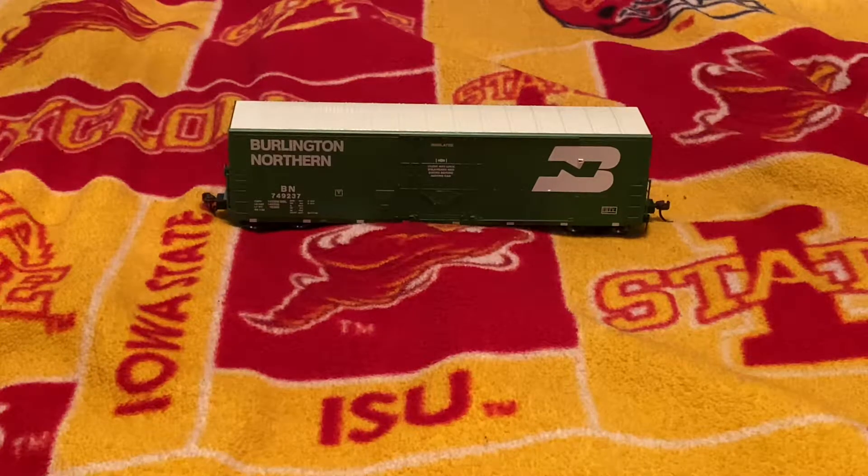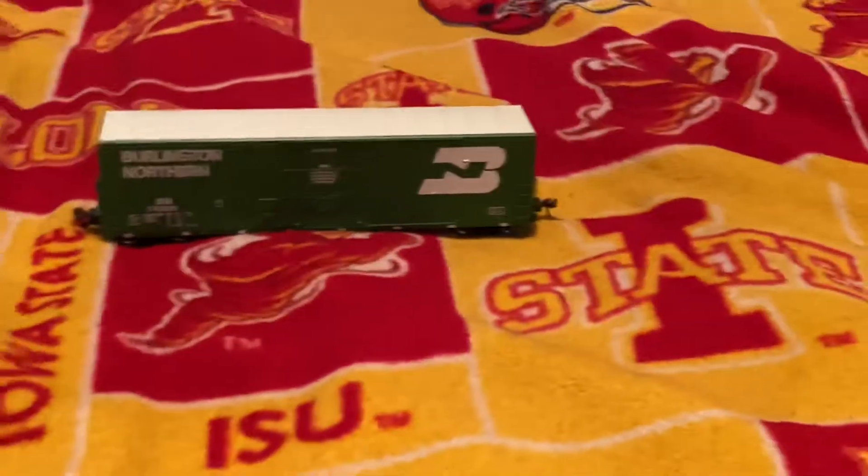Hello everyone. Today I'll be doing this review on this Athearn plug door box car. This is a 50-foot plug door box car from Athearn.